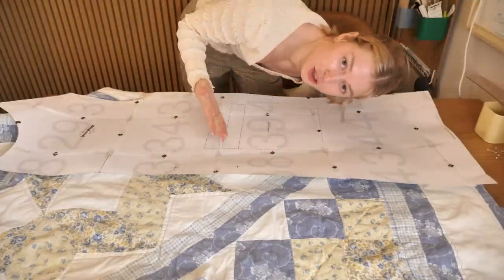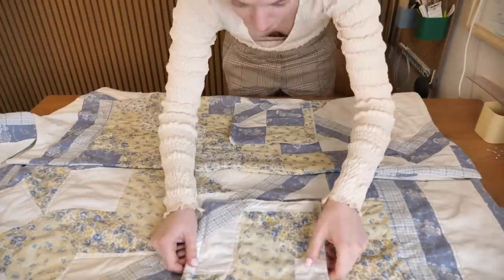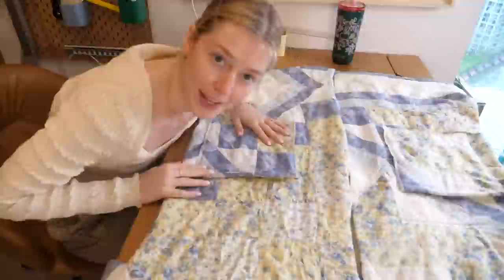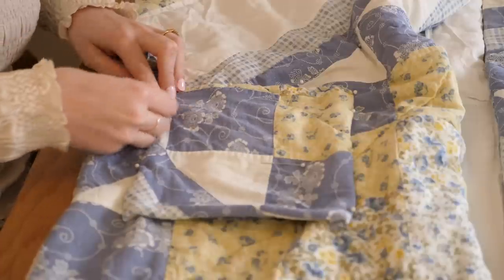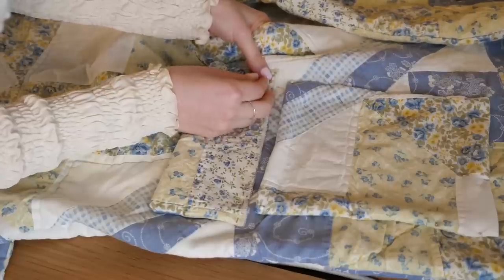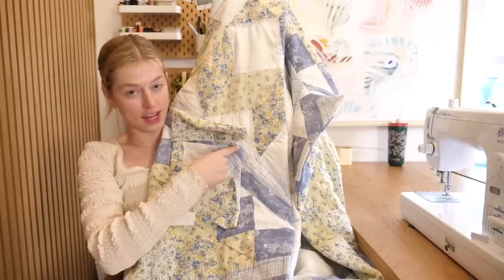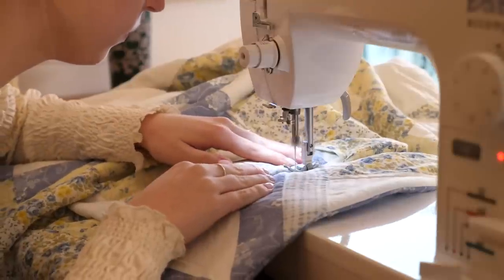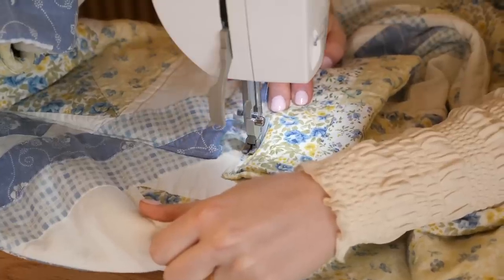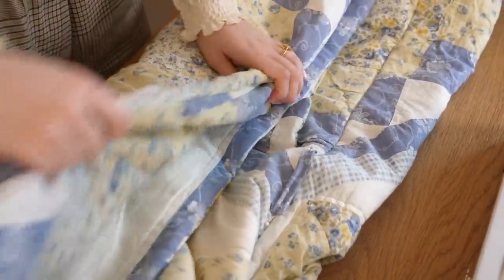Now we're sewing the pockets. I already marked where I wanted the pockets on the pattern, so I just line up the pocket pieces there. I fold all the edges of the pocket so it looks nice and beautiful. The pocket flap is pinned on too. I'll sew around three sides, fold the flap down, top stitch, and the pocket's done.